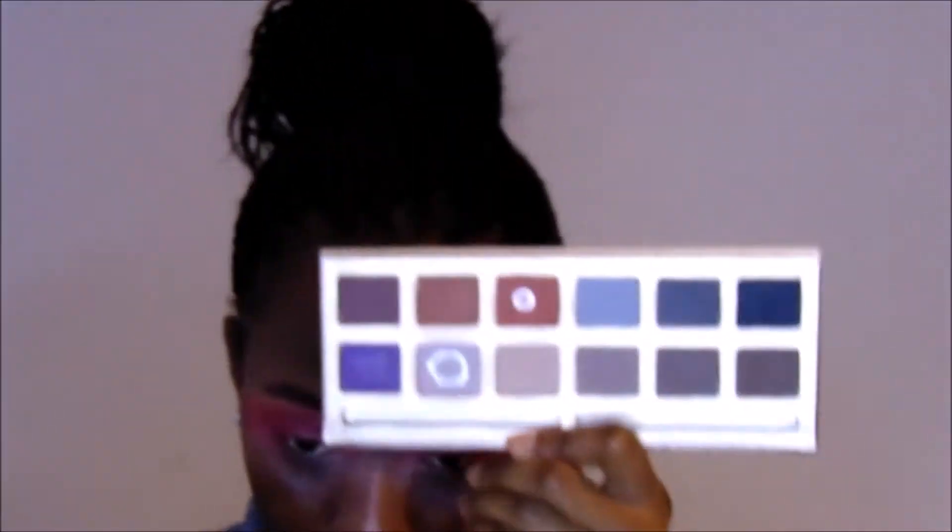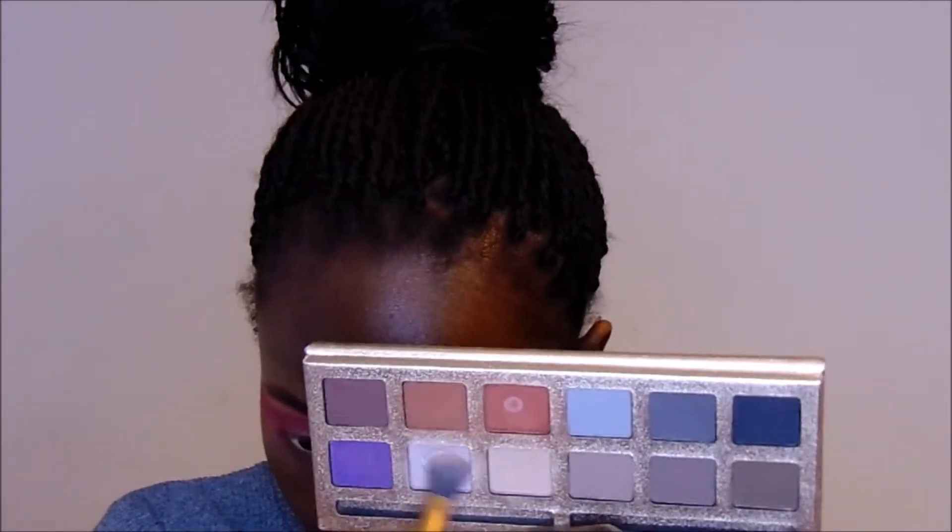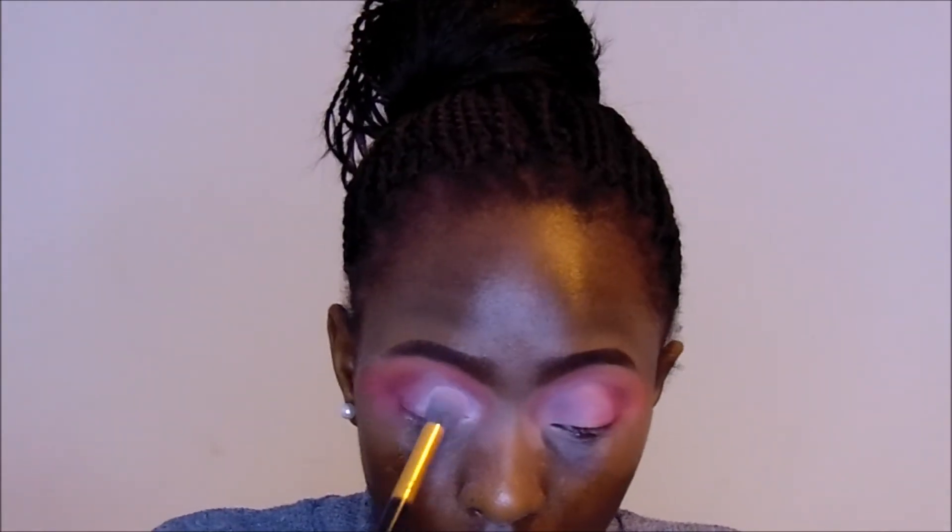Now I'm going to use my white eyeshadow - it's actually more of a beige, almost white but not quite. I'll put that on the inner half of my eyes to open them up. I'm not going to use the white eyeshadow over the whole lid, just the inner half so it opens and brightens my eyes.